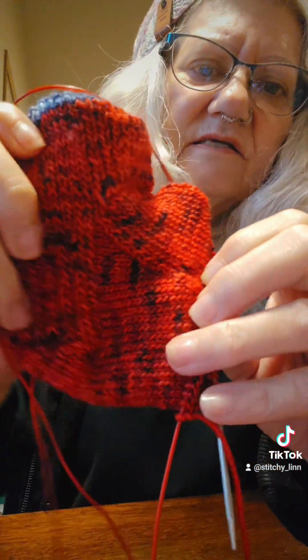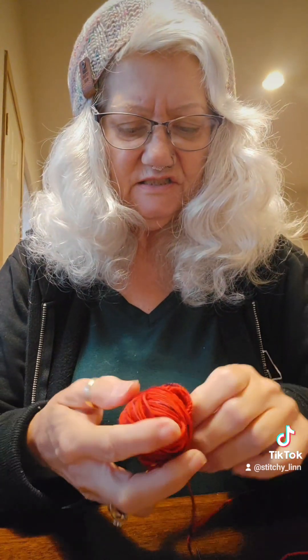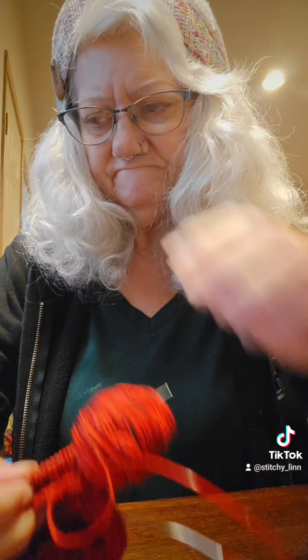I really liked the way this red yarn is working out. I think this was a gifted-to-me yarn — I don't believe I purchased this. It is gifted and I've made two other pairs of socks with it: the California sock and another sock I don't remember, but this will be the third sock out of this hank of yarn.